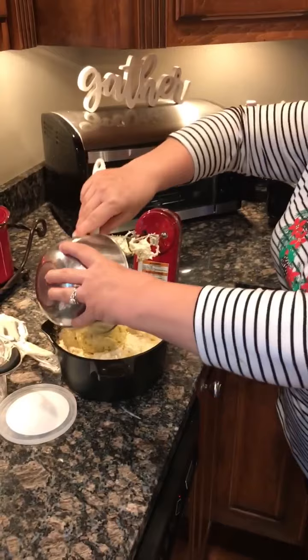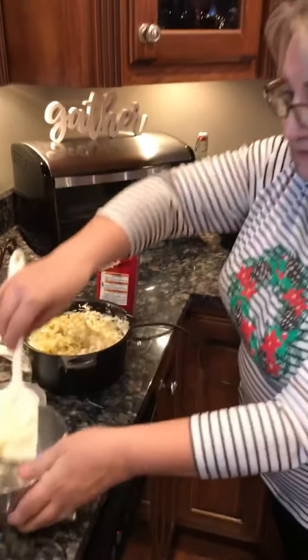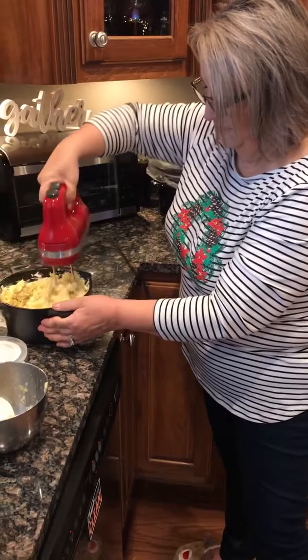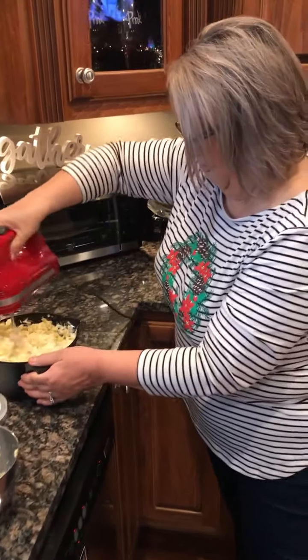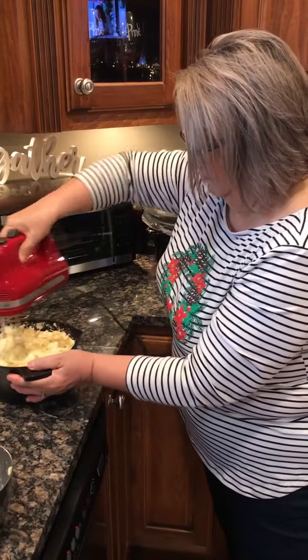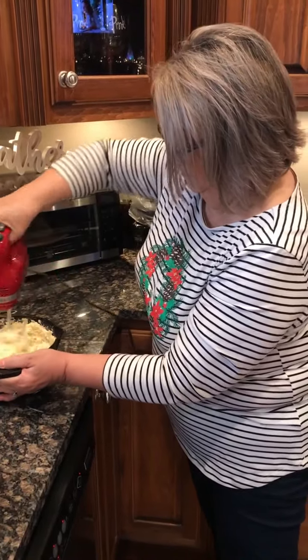Alright, so I mixed those. Now the last ingredient I'm gonna add is a can of chopped artichoke hearts. We just chopped those in our little manual food processor — it was easy, my daughter Lindsay did that for me today. Now on low, I'm gonna blend that into the mixture.